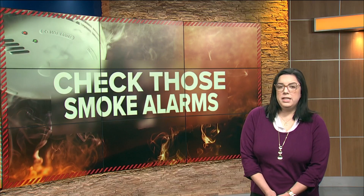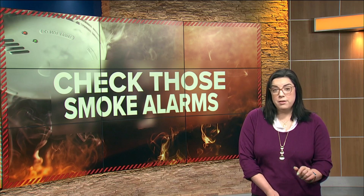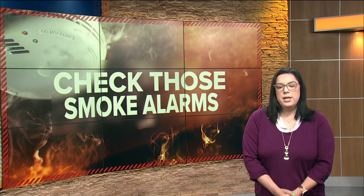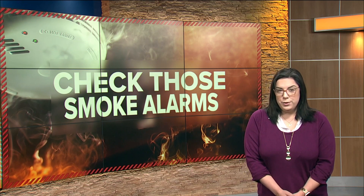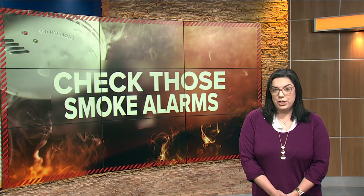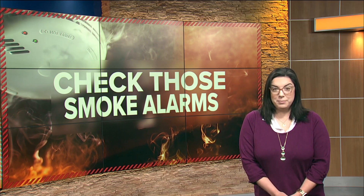It definitely is a jarring sound. You should also check the manufacturing date behind the fire alarm to see if it has expired — they usually last for 10 years. TFRD offers free smoke alarms to those who need one; you can pick them up at any of the over dozen fire stations here in Toledo. Reporting live this morning, Christy Gurlitt, WTOL 11.